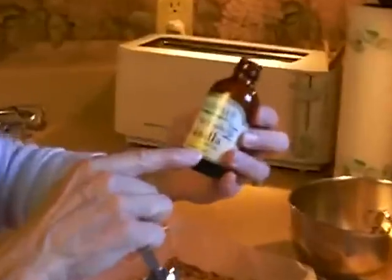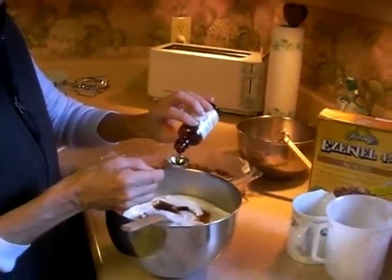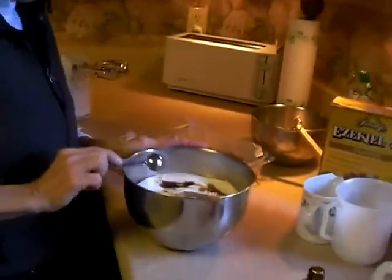I'm going to add a teaspoon of vanilla flavoring — you'll notice it's alcohol-free. You usually have to get that at the health food store, the Frontier brand. Actually, I'm going to add just a little bit more vanilla, because vanilla always adds such a nice sweet flavor.